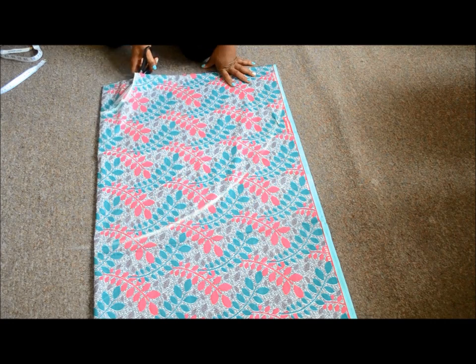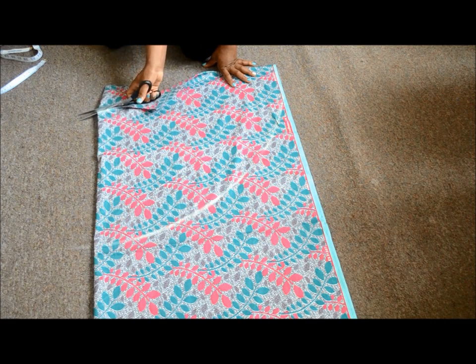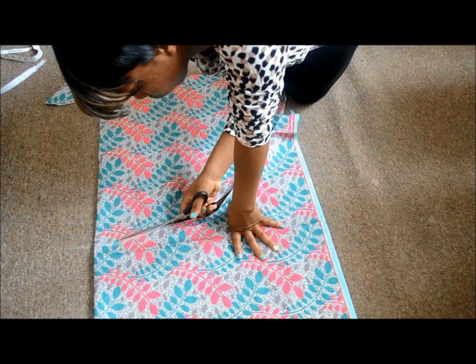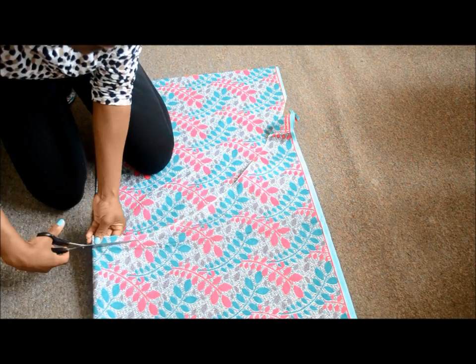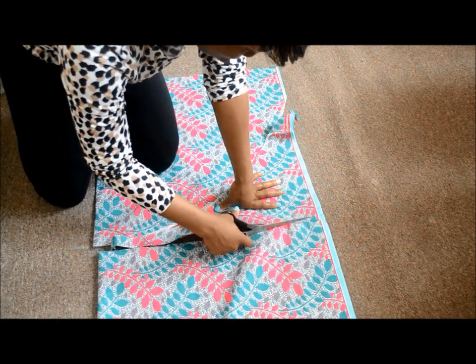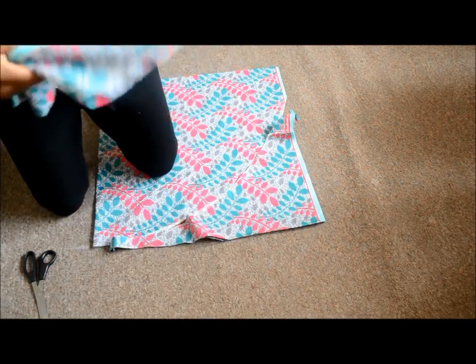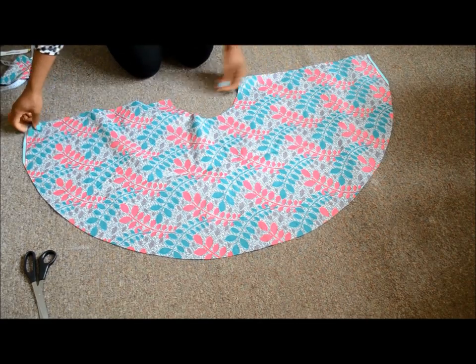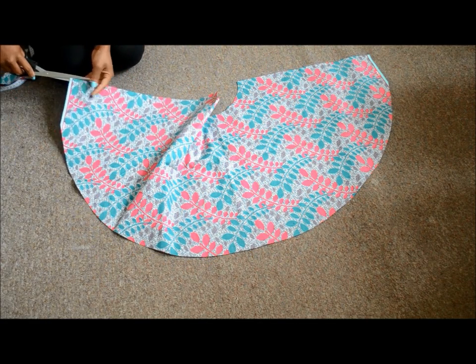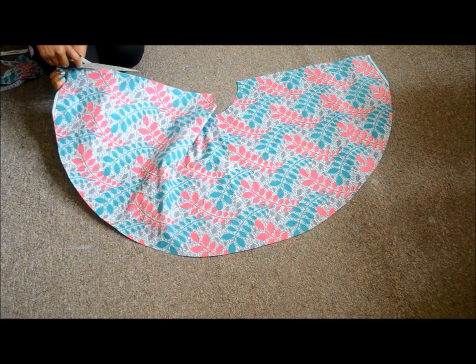Now just cut out your quarter circle. I cut the lower part out nicely because I'll be needing that for the band of the skirt later on. Now open up your quarter circle and cut the fabric all the way through on one edge of the semicircle — this is to create a space to attach your zip later on.